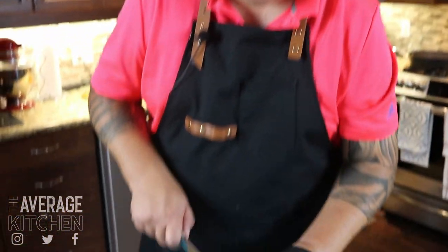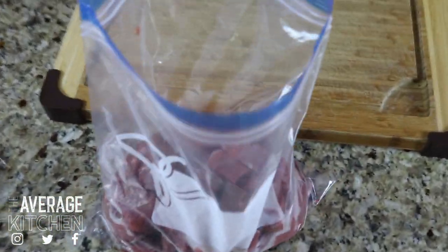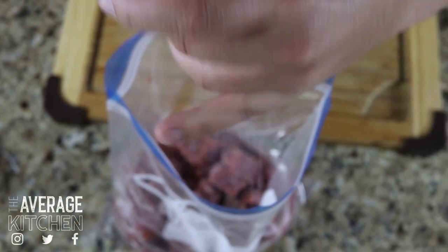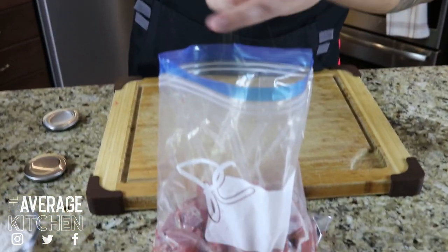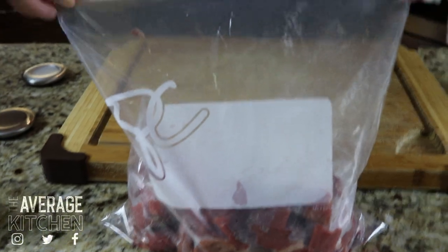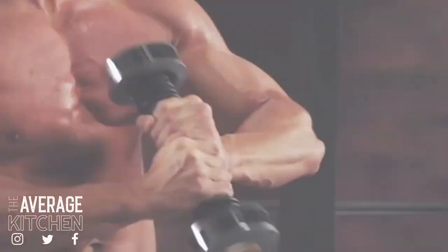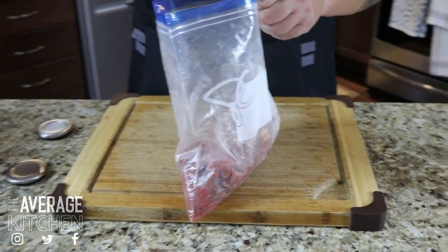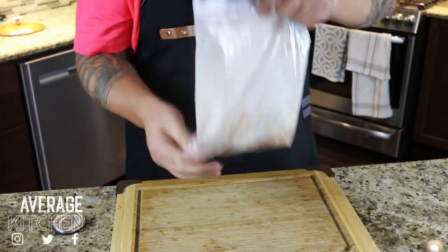We've got our beef in a bag. I'm gonna grind in a good amount of salt — maybe a tablespoon, tablespoon and a half roughly — then pepper, and then I'm gonna dump in my flour. You want to leave a bunch of air in your Ziploc bag and then give it a bit of a shake. If you dump in all your flour at once it'll probably just clump together, so dump in a bit at a time and give it a shake each time.